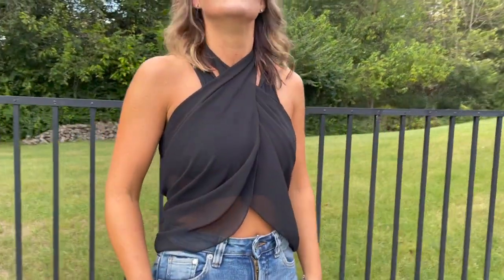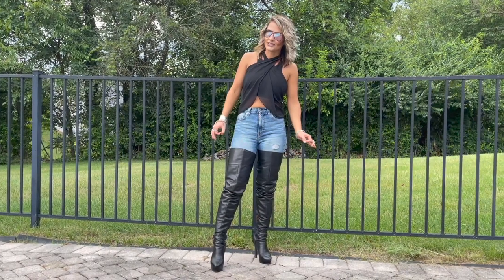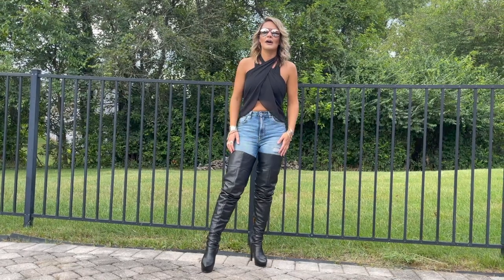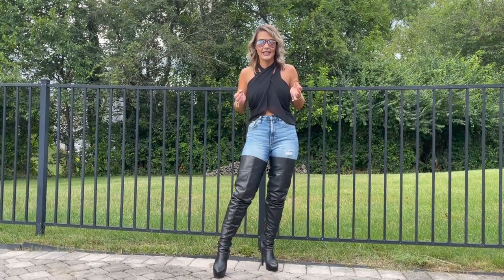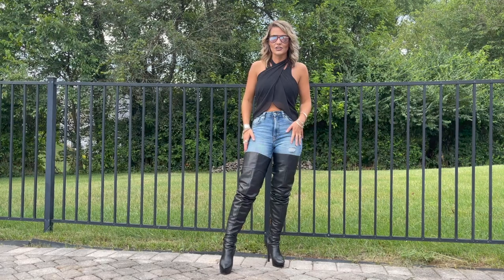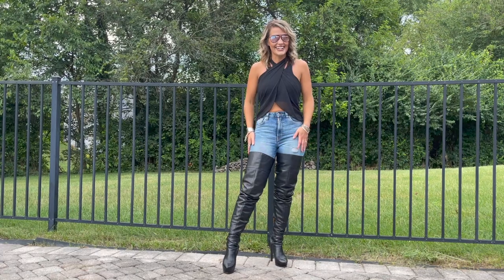This sarong is from Eckauer — it is awesome, it is so versatile. You can tie it like a top, you could tie it like a classic sarong, and they're only about $10. They have over 10 colors, so you could do it kind of classy like this, or you could have fun with it — different patterns, different colors. You could wear a sarong as a top and make a whole outfit.